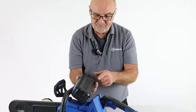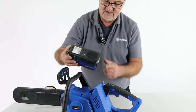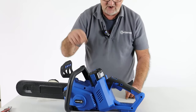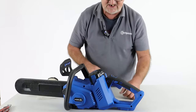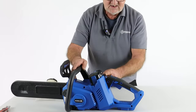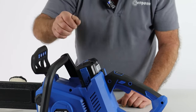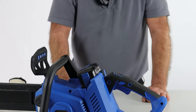We're going to fit the battery now. The side with the Hyundai sticker goes towards the rear of the saw, and the end with the four slots goes in first. It simply drops into the slot — a little push and it's now latched in. That's the battery in place, ready to go. To remove the battery for charging, push the little lever and the battery pops up. Drop it back in and give it a push — it's in place, ready to use.